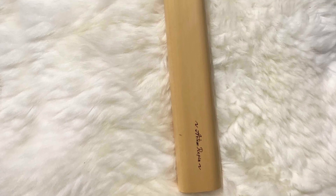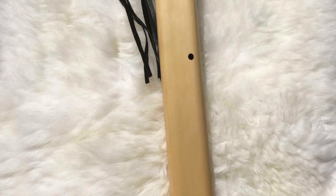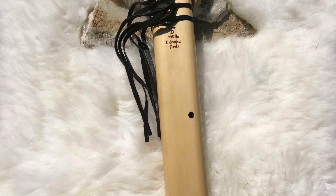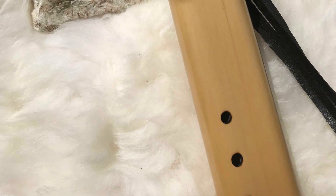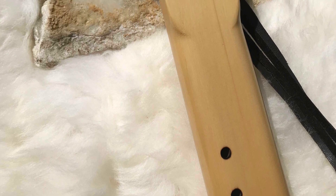The body of the flute is built out of Alaskan yellow cedar and it's accented with maple wood for the mouthpiece. The totem is a combination of maple, curly maple wood, sapele, and walnut.